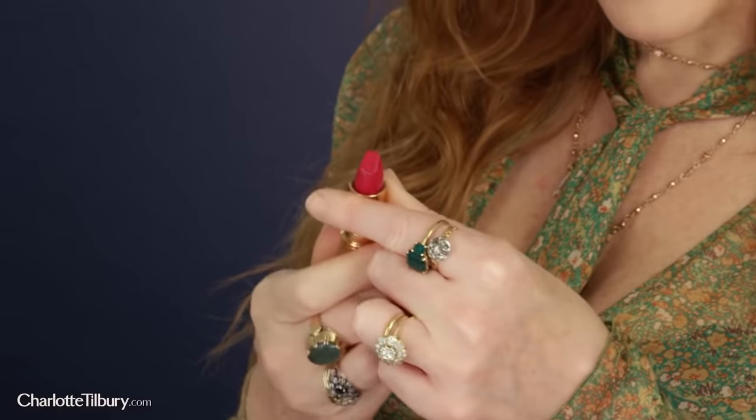Hi darlings, my name is Charlotte Tilbury and today I'm going to show you how to get the royal look using my iconic Matte Revolution lipstick in The Queen. This is a colour that I have made especially in homage to one of my incredible inspirations, the Queen of England, Elizabeth II.